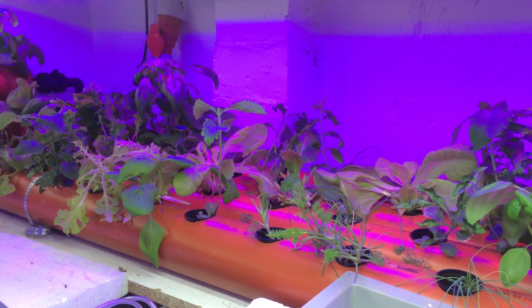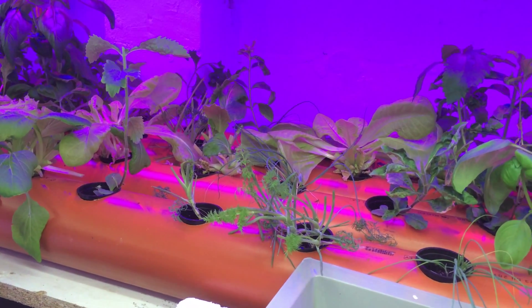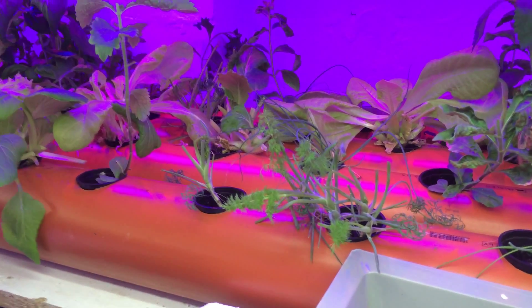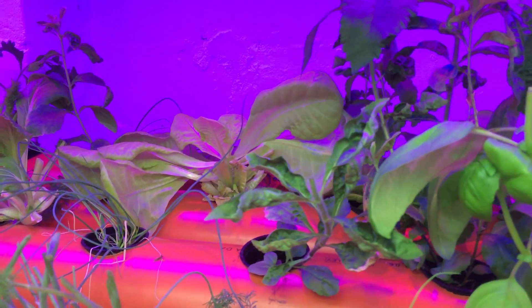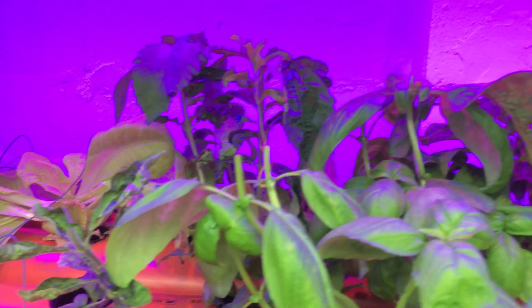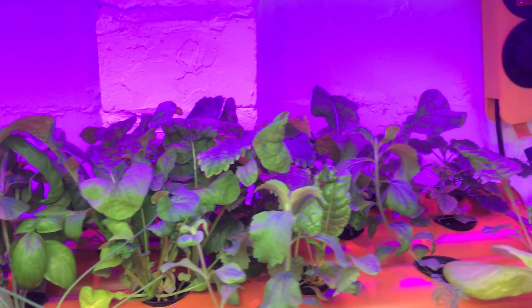Pretty cool — these plants are going outside. As I said, most of this stuff will be going out to the outdoor system in the next few days. Hopefully it's warming up — it gets up to 20 degrees Celsius this week. Hopefully it stays that way.